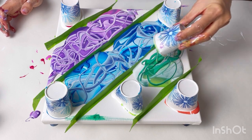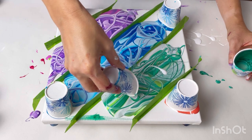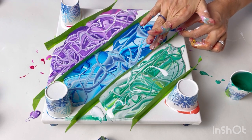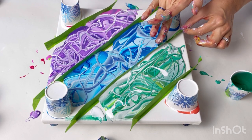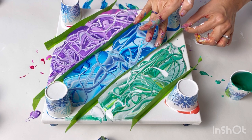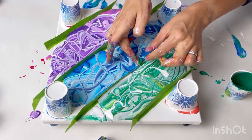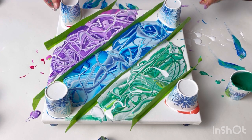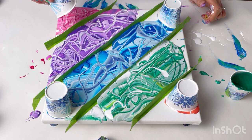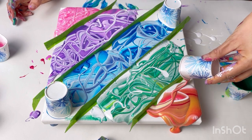Oh no, I've got green in my blue! I wonder if I can just touch that and pull it up, because the green is just sitting on the surface and because I'll be tilting this it doesn't matter if it gets distorted. I think I've got most of it, and a little tiny bit here. Right, far too much paint on these end ones — but I knew that would happen.